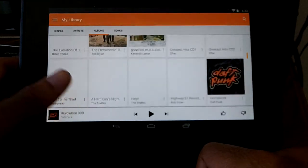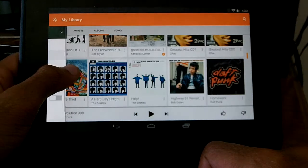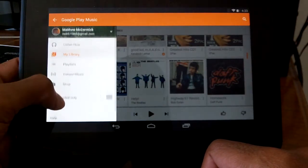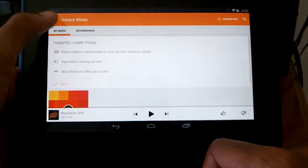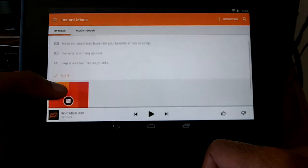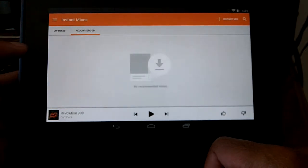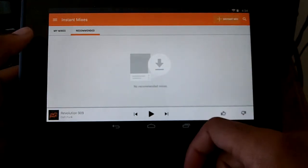There's some stuff they did with a new radio station, but I'm not a subscriber to Google's music service so unfortunately I can't show you that. Instant mixes is here though — you can make instant mixes of your songs, or they'll recommend a mix, or you can make one yourself.